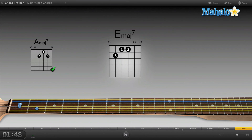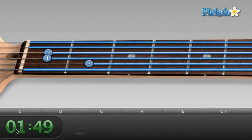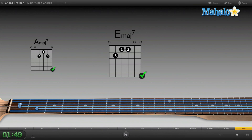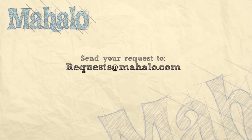That one's a funky one, but we did it — I did it in a minute and 49 seconds. That's kind of cool that GarageBand times us, so as we get better with chords and knowing them, we can challenge ourselves and try to beat our own time. That allows you to get a lot better at guitar chords. So there you go — have fun with that one, it's a really cool lesson within GarageBand. Please remember to rate, comment, and subscribe, and if you have any requests please send them to request@mahalo.com.